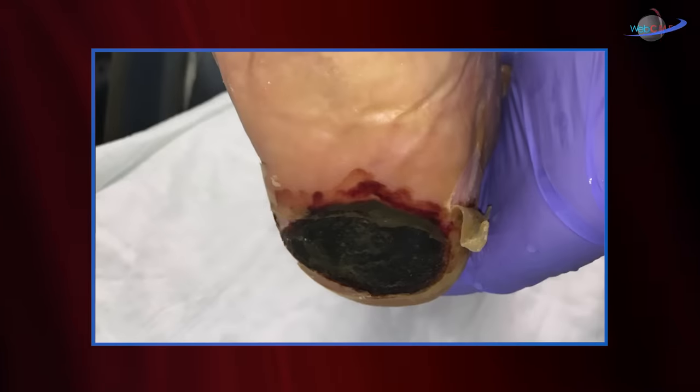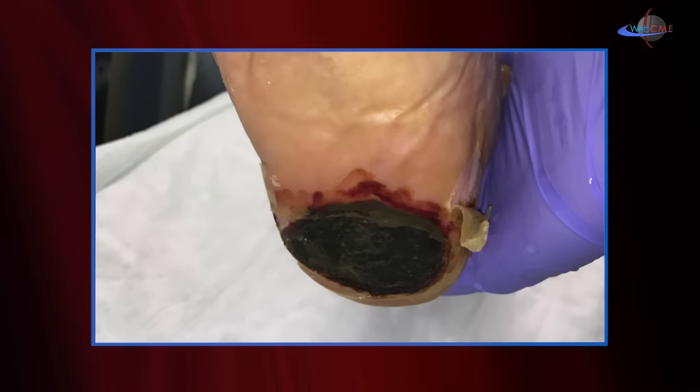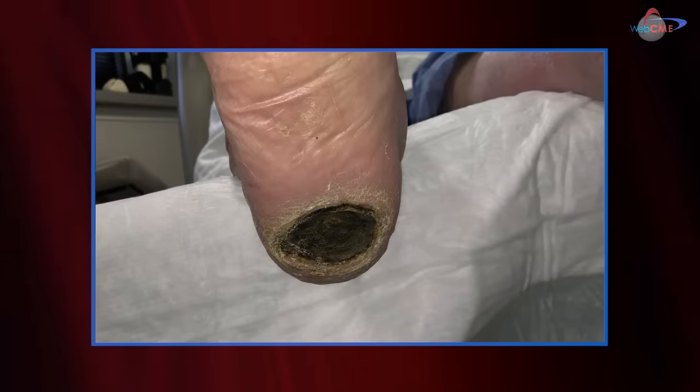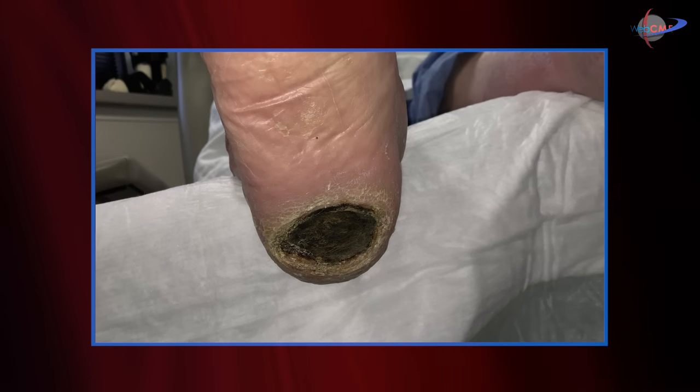I'm going to show you some photos. This is how this patient presented a few weeks ago. As you'll notice, the heel eschar was intact — no evidence of erythema, purulence, or fluctuance — and we maintained this as a dry eschar for quite a while. When the eschar demonstrated that it was starting to separate, I began serial debridements, lifting the margins and slowly removing the eschar from the margins, allowing healing to take place from the margins towards the center.